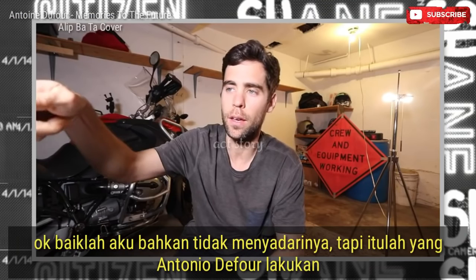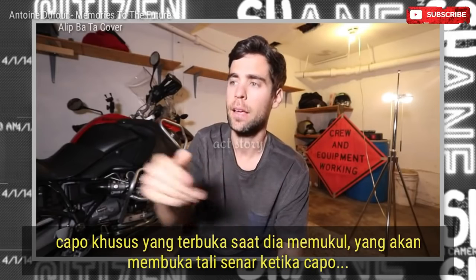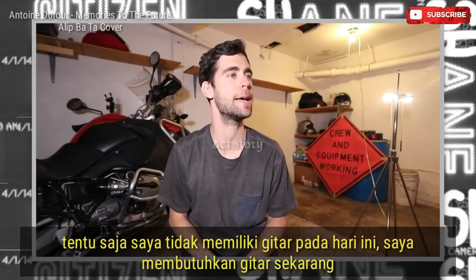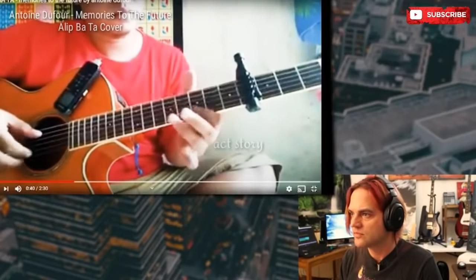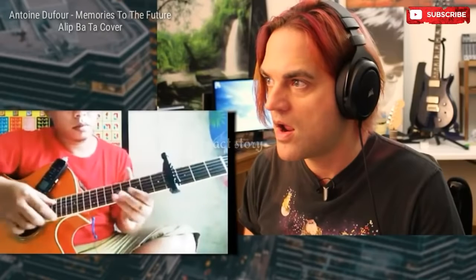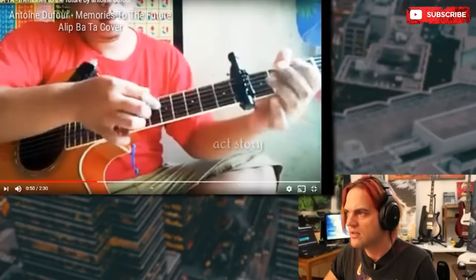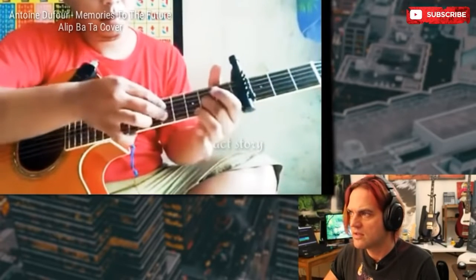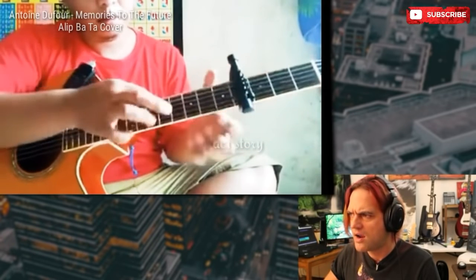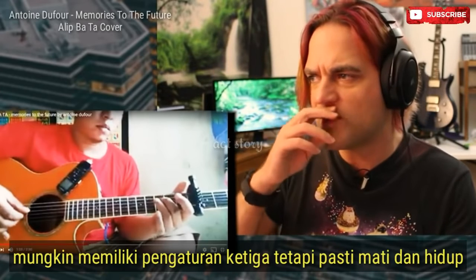I didn't even realize that's what the Antoine Dufour guy was doing. So this is a special capo that — when he hits that — it opens the string. Of course I don't have my guitar on a day I need my guitar. It looks like it has multiple settings because he's changing something on it. Definitely has an off and on setting, maybe a third setting, but definitely off and on.